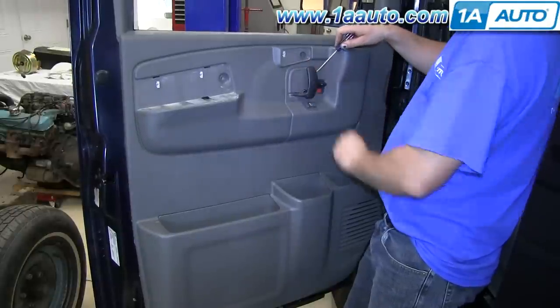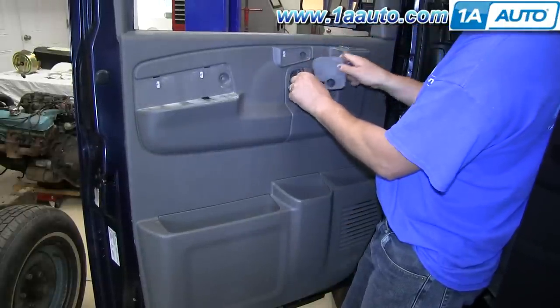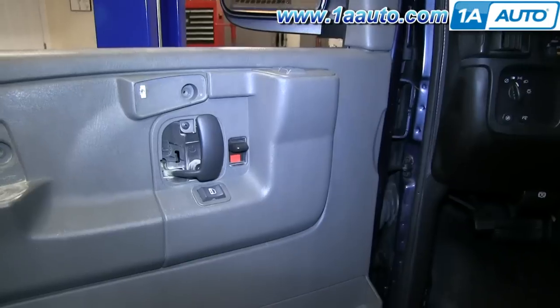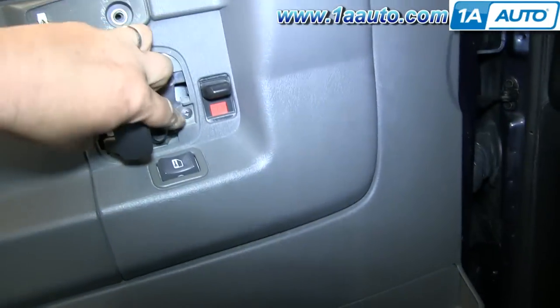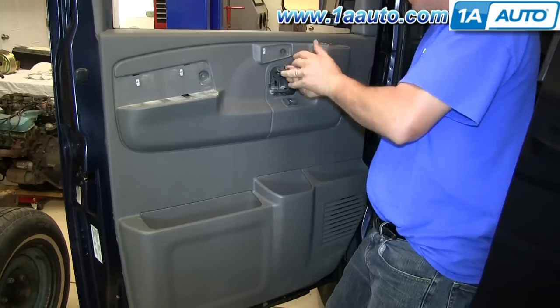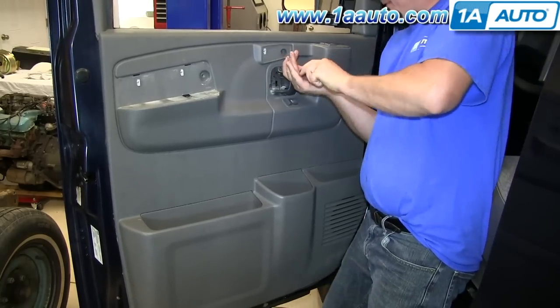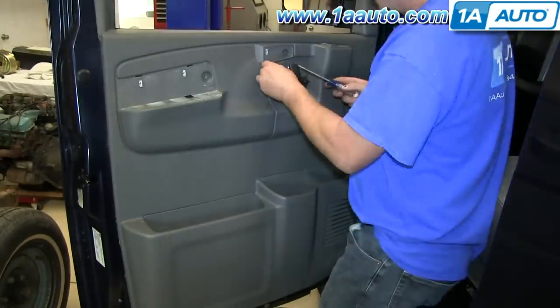Use a flat blade screwdriver again and pry on the panel that's right behind the door handle — that comes out. In behind there, there are two more Phillips screws. We'll fast forward here again as we remove those two screws. You do have to push in quite hard and keep the screwdriver in the screw to get it started.